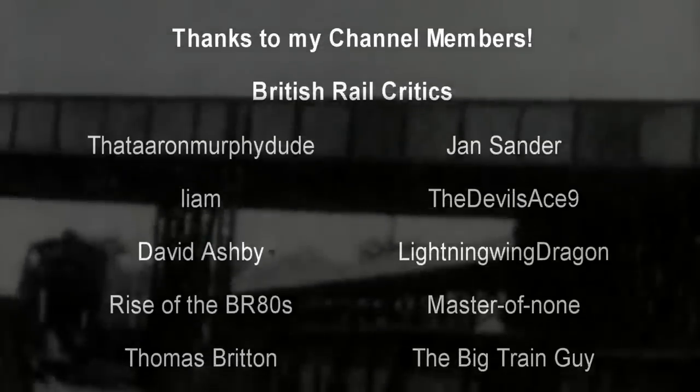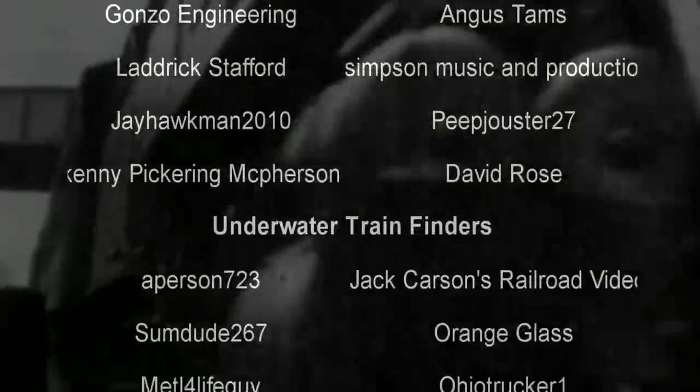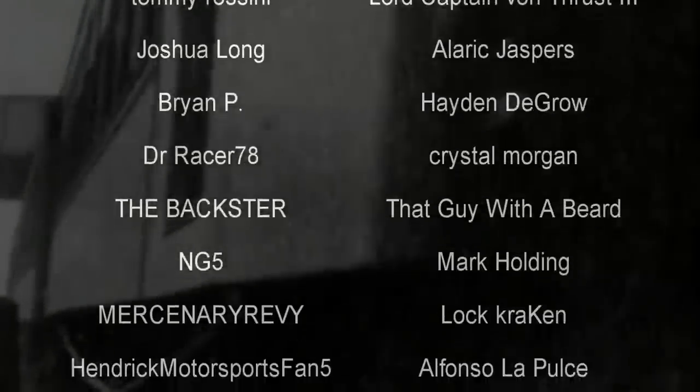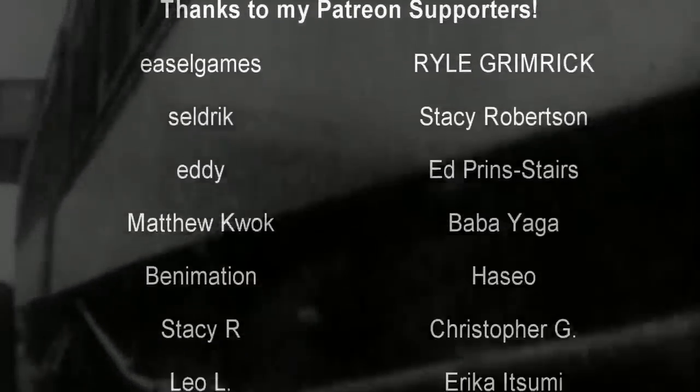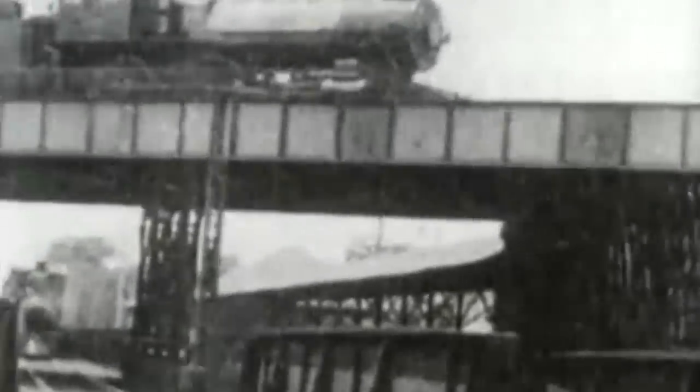Hello, hello! Welcome to another episode of History in the Dark. I am your host, Darkness the Curse. And before we begin, as always, thank you so much to my generous patrons, my British Rail critics, and of course, my underwater train finders. You are the reason why this content remains heavily modified. It starts out the same way every time, pretty much.